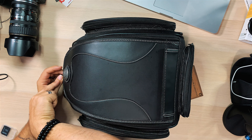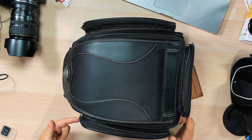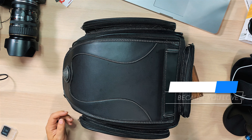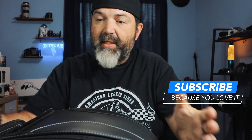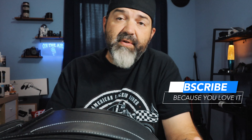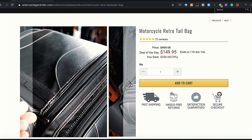Here's the size so you guys get an idea: 36 centimeters down this way, my guess is 24 across, and 18 centimeters from bottom to top. So that gives you an idea of how big this thing is. Pretty cool - just going through some of the photos here real quick.